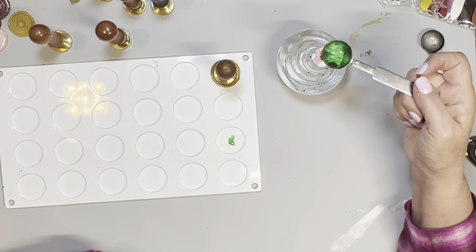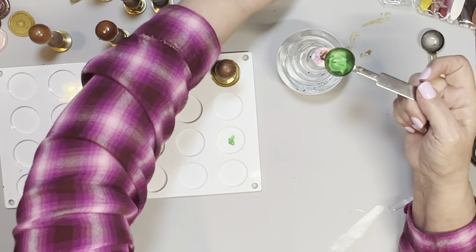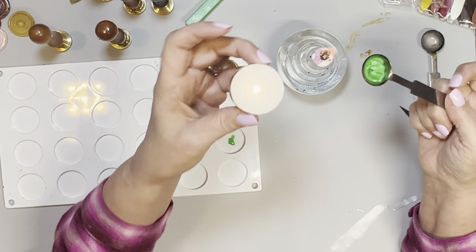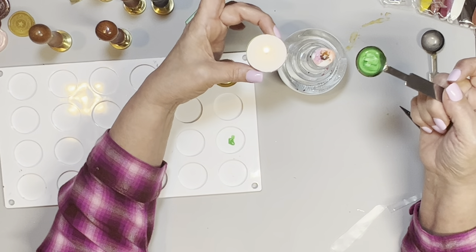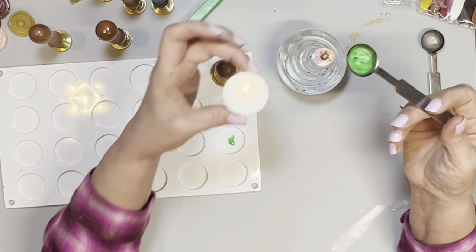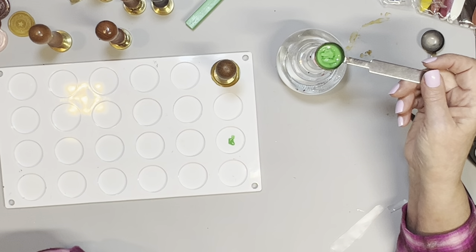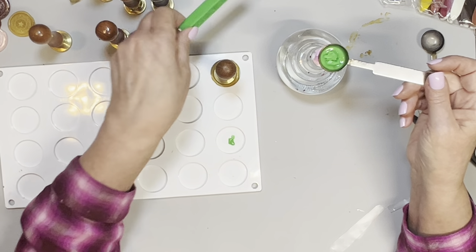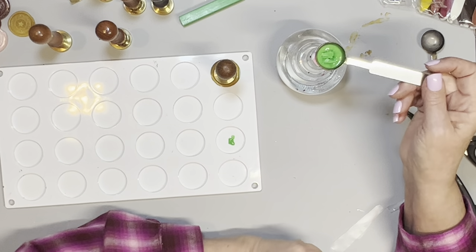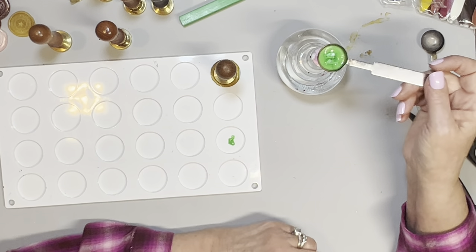The candle thing was just taking too long — look at that flame versus this flame. This works but it takes absolutely forever. This alcohol lamp melts it like 10 times faster than the little candle. Since I already have this wax, I'm just going to cut it — I used my Tim Holtz scissors. It's not hard to cut and I'm just approximating how much I need.